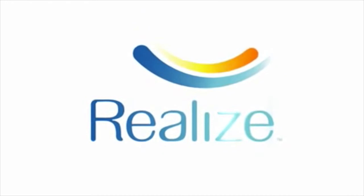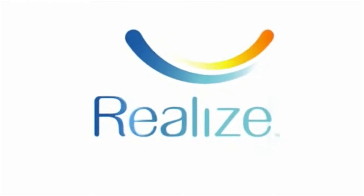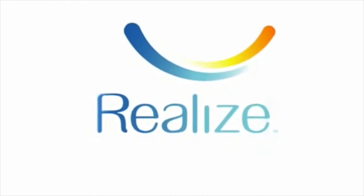As with all weight loss procedures, behavior modification and dietary compliance plays a critical part in determining the long-term success of the procedure. All surgery presents risks. Weight, age, and medical history determine your specific risks. Ask your doctor if bariatric surgery is right for you.